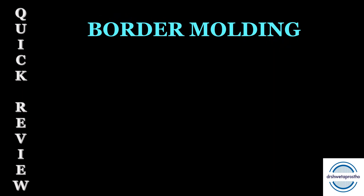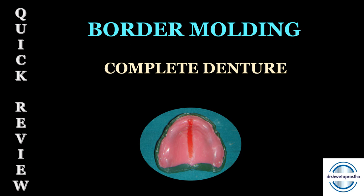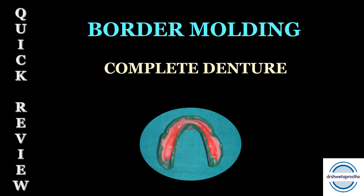Namaskar my dear students. Today in the quick review section we will be discussing a very important clinical step, that is border molding in the process of fabrication of complete denture. We will be discussing all the techniques and the clinical steps done for border molding. I will also be discussing the important questions which are asked during the chair side viva.